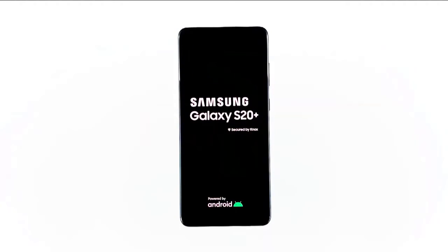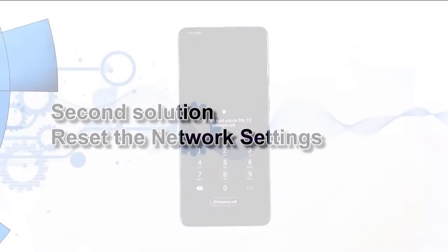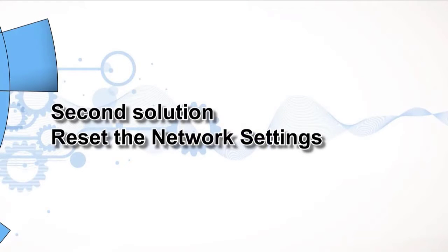When the logo shows on the screen, release both keys and wait while the phone reboots. Once it has successfully rebooted, try to see if the Mobile Hotspot is now working properly.